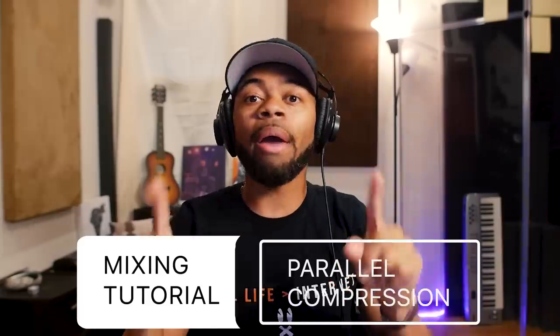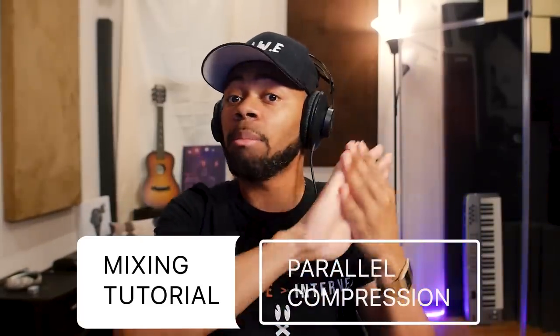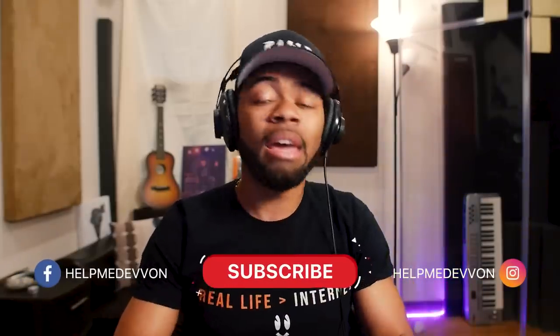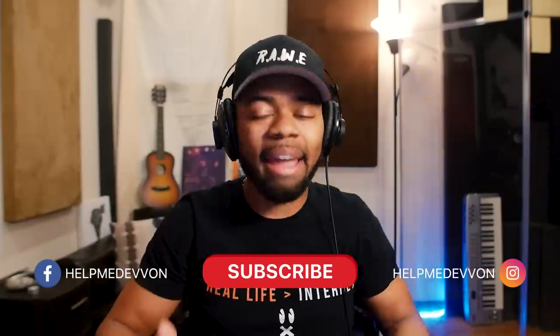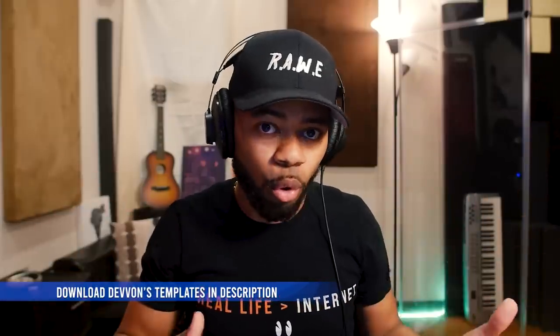Your boy Devon to Raw in raw form, and welcome to another Help Me Devon Raw tutorial. Today I'll be showing you guys how and why you should be using parallel compression. It can be used for vocals, it can be used for drums, it can be used for anything. I'm going to show you guys how and why you should be using this technique to add more power, more fullness, more everything to your modern day sound of recordings.